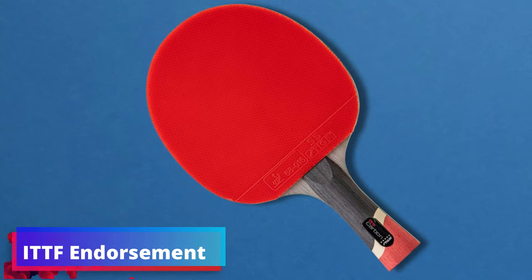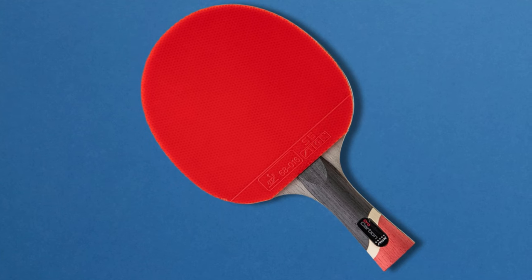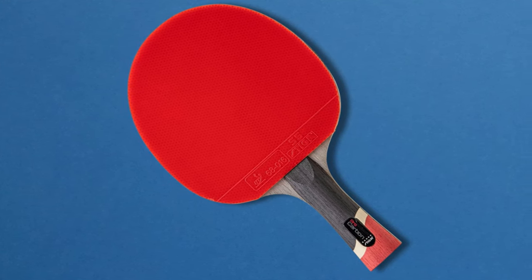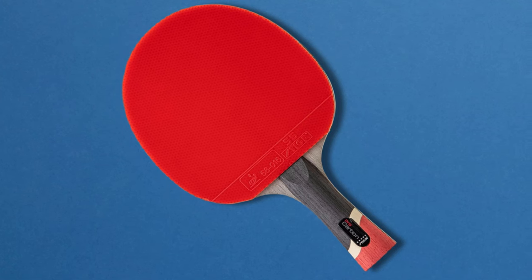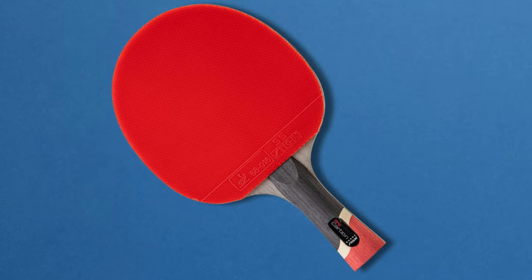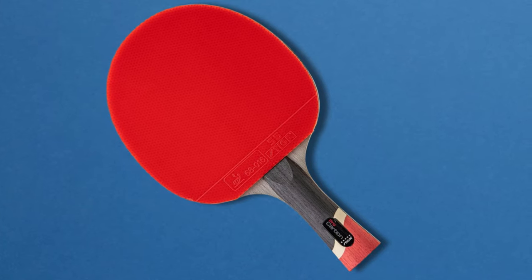ITF Endorsement: sporting ITF-approved rubber, the Pro Carbon isn't just geared for practice — it's primed for official play. This distinction ensures that your racket meets the same standards as those used in international competitions, allowing for a seamless transition from friendly matches to tournament settings.